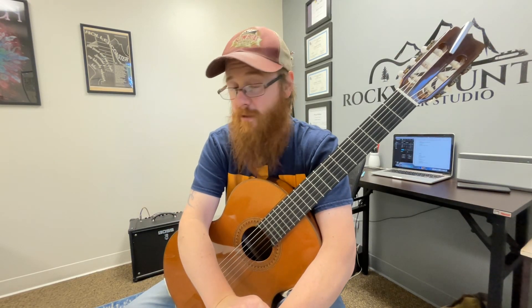Hey there, Jeff Mayer. Hope you guys are having a great day today for your video lesson. Three things I want to talk about — I'll go down that list. If you have questions at the end or want me to look at anything, feel free to shoot a message and I will do my best to answer. Let's get to it.